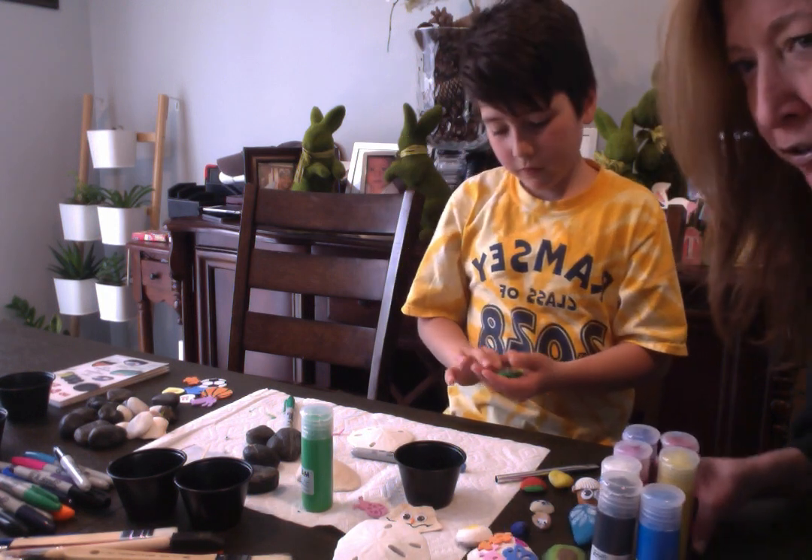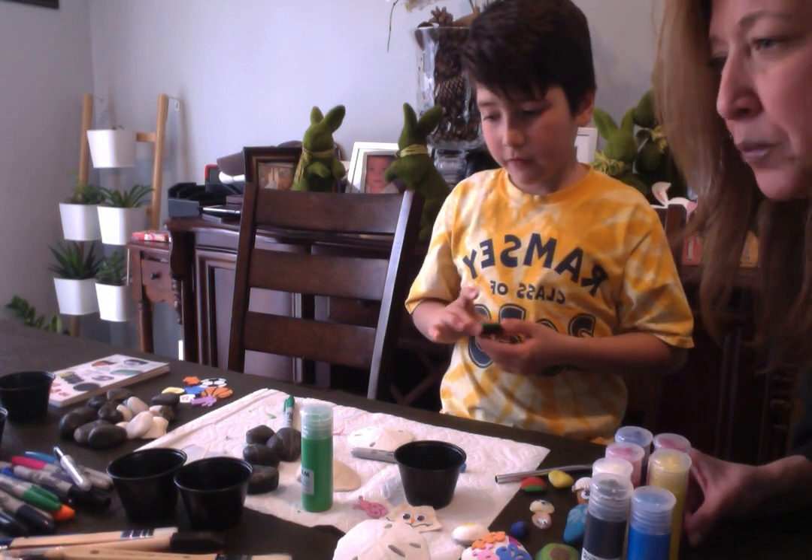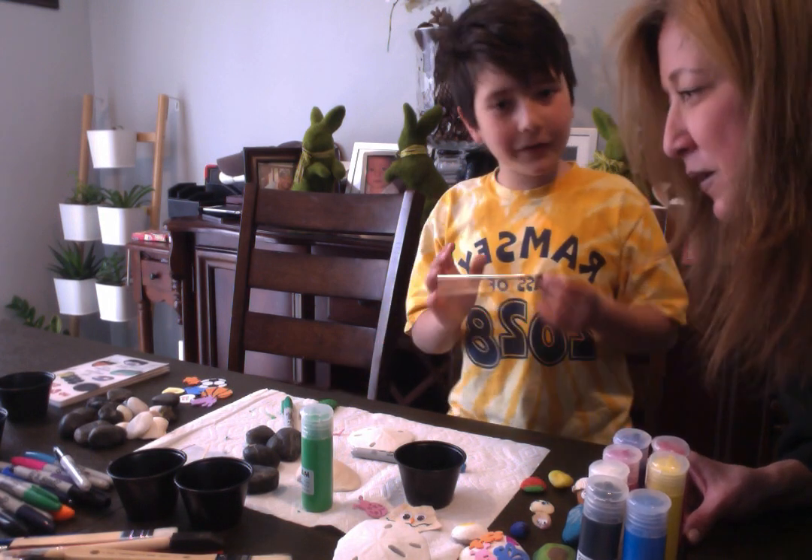Just use the materials you have in your backyard and bring out the paint. Do you want to make another one? Let's go!